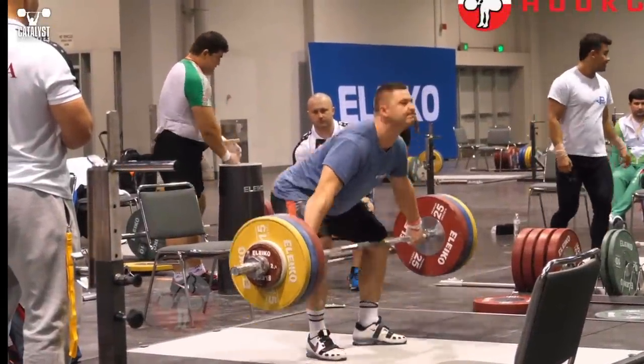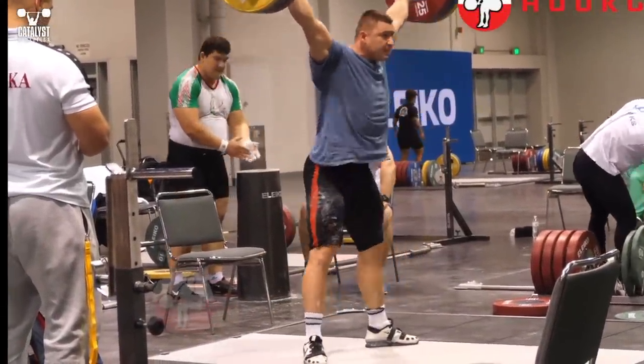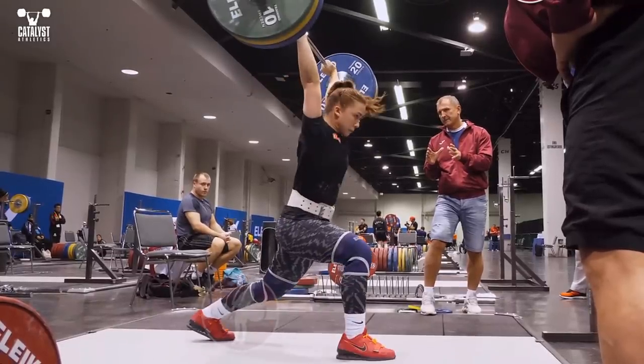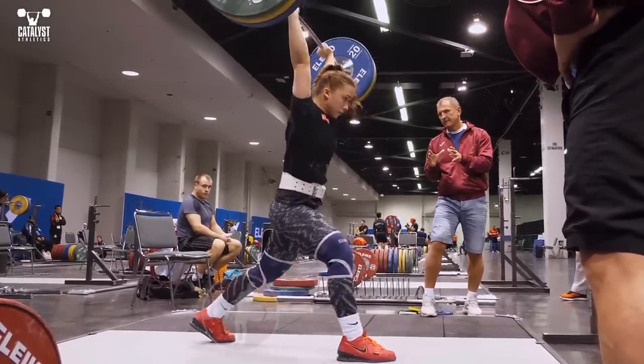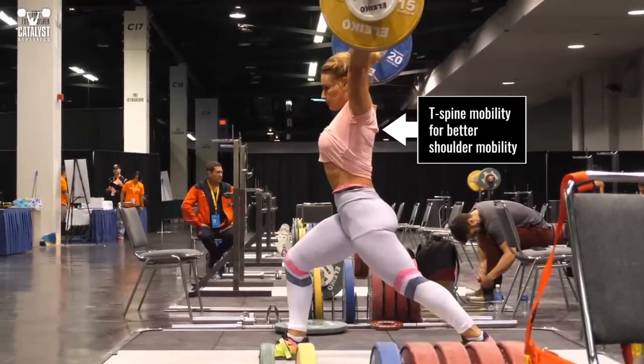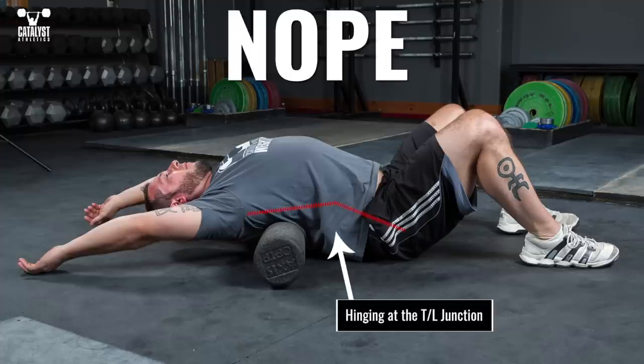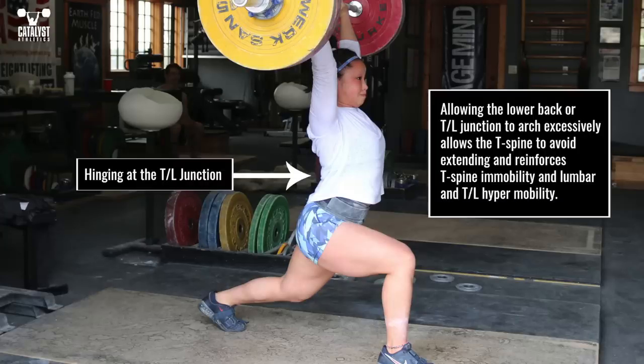A solid overhead position for the snatch and jerk requires good thoracic spine mobility to create a platform for shoulder mobility. You need to address both mobility and the strength and stamina to maintain the position you want. In all T-spine mobility and strength work, it's critical to ensure you're actually moving the T-spine rather than excessively arching the lower back or hinging at the thoracolumbar junction. Limited T-spine mobility is nearly always coupled with excessive lumbar or TL junction extension, so this simply reinforces the problem.